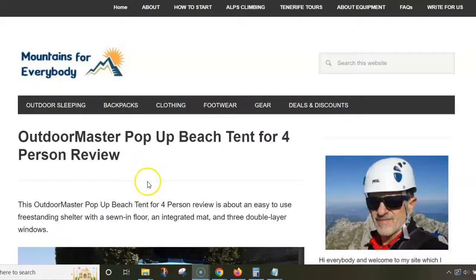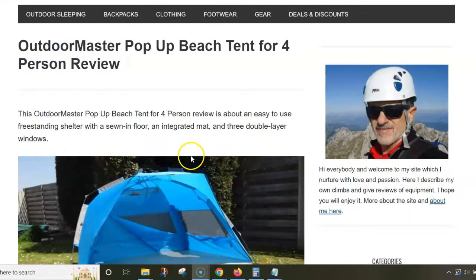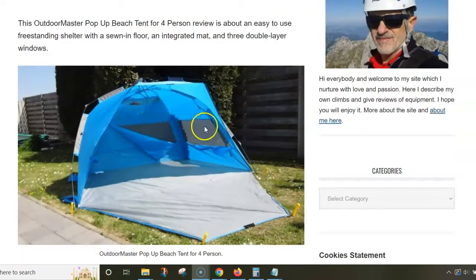This video is about my new beach tent — the Outdoor Master pop-up beach tent for four people. I'm using text from my site to show you some pictures of the shelter, which I took in the garden, and to show you some numbers as well.